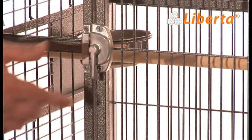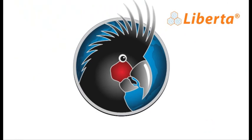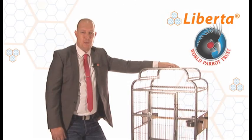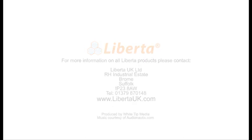You'll also receive three free Parrot Toys in your cage — our little gift to you for buying a Liberta product. We're very pleased to announce that Liberta has also achieved a recommendation and endorsement from the World Parrot Trust for all Liberta 2nd Edition Parrot Cages. We'll see you next time.